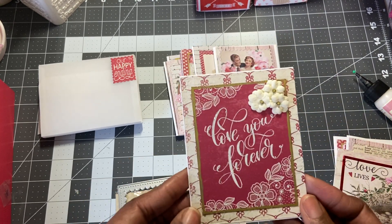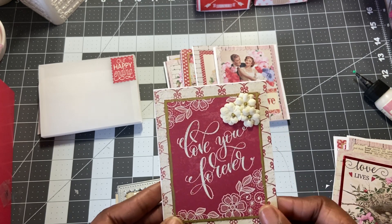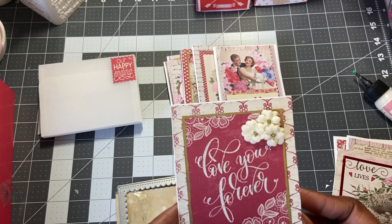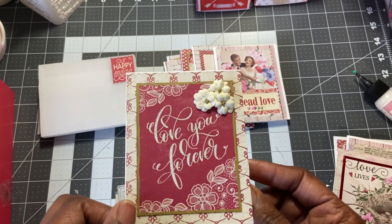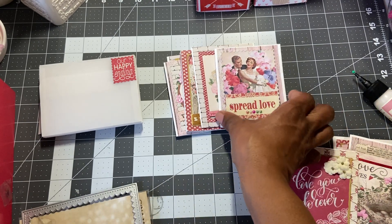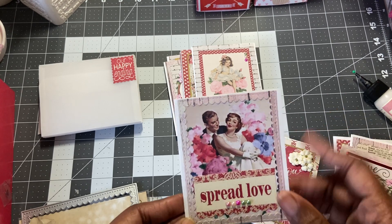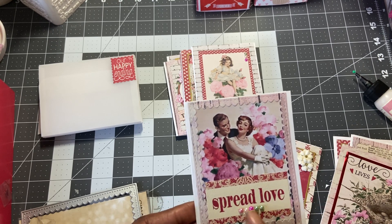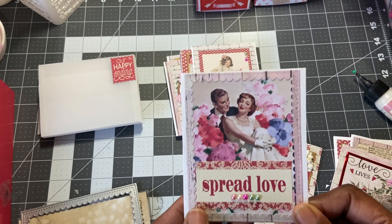And then this one here — same thing, gold pen around the cut apart. And then three of the flowers — these are little birdie flowers that I picked up at Tuesday Morning some time ago. And then on this one, I also put some stickles around the 'love you forever.' This one here, the cut apart — I put a wood grain frame around the cut apart. And then this is from the sticker sheet: 'spread love.' And then I just put five little pearl gems on the bottom there.